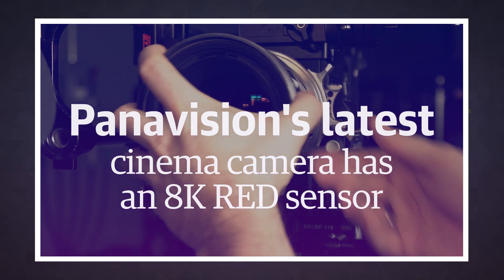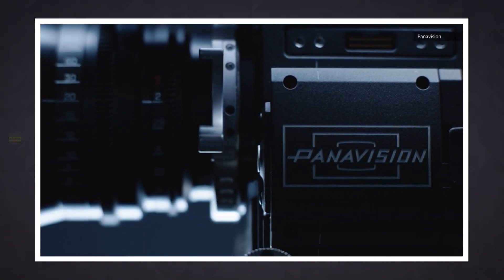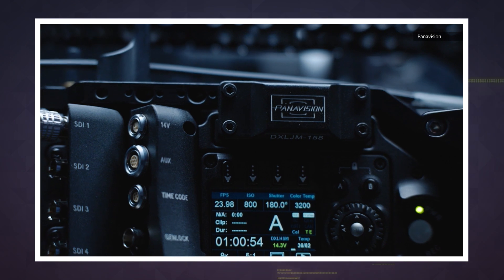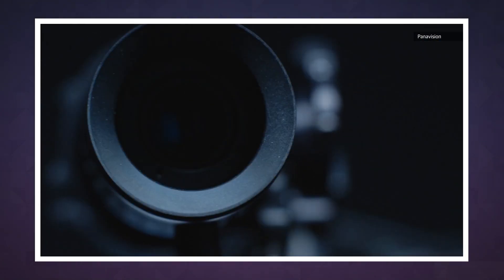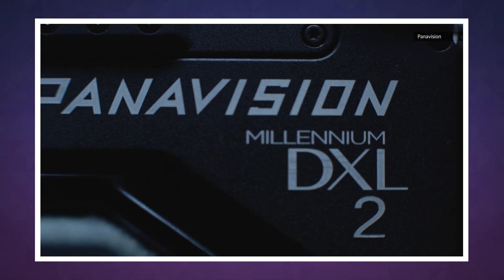In the old days, Panavision used to be the cinema camera of choice. But lately, companies like RED and ARRI have dominated theaters due to their digital know-how. But now, Panavision is fighting back with the Millennium DXL2, which adopts one of its rivals' key pieces of tech — RED's Monstro 8K VistaVision sensor, which is a pretty big deal considering RED has eaten up a huge part of Panavision's market share over the past decade.